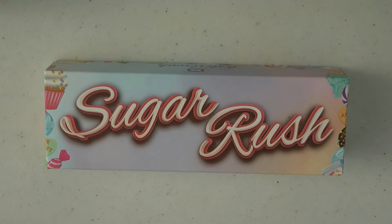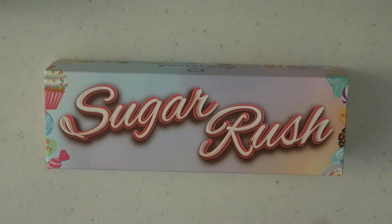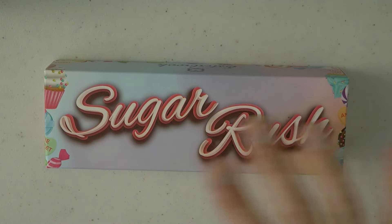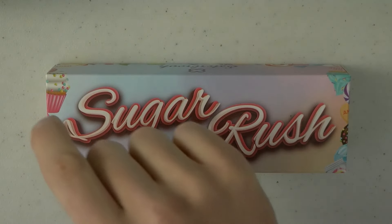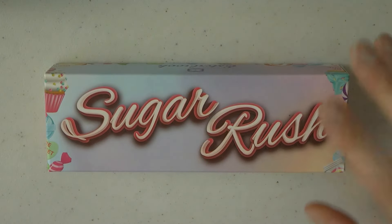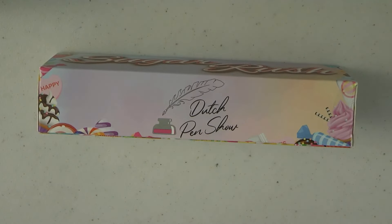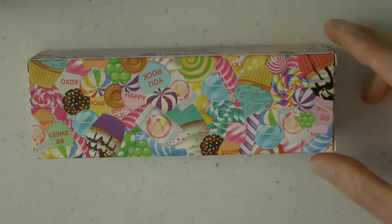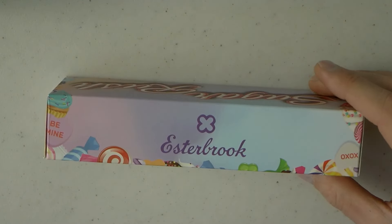Let's talk about the Esterbrook ST Dutch Pen Show 2024 Sugar Rush. I love the box. Esterbrook has made a real effort in creating a box that is fun, appealing, and colorful — there's candy on it. The Sugar Rush was the theme for this pen show, so candy and cupcakes. Very cute. We have the Sugar Rush logo, the Dutch Pen Show logo, lots and lots of candy — very colorful.